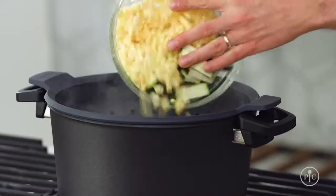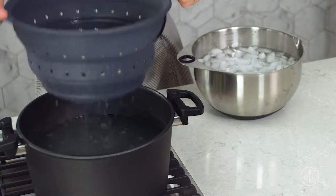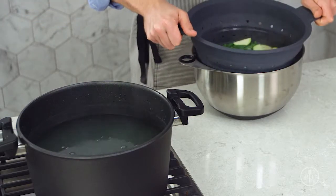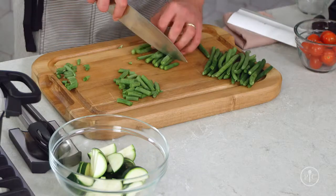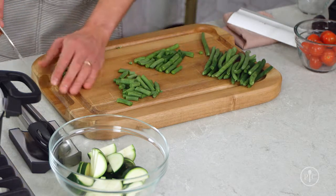Blanching and shocking vegetables is a useful skill because it makes your veggies look and taste great, but it can also make your food last longer and your meal prep easier. It's really easy to do too. Blanching is really just boiling vegetables until they're partially cooked. Then you shock them by cooling them in ice water to stop the cooking. This process is like freezing the vegetables in time — they keep their fresh flavor, color, and texture.